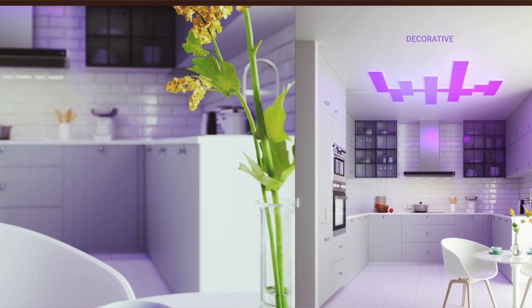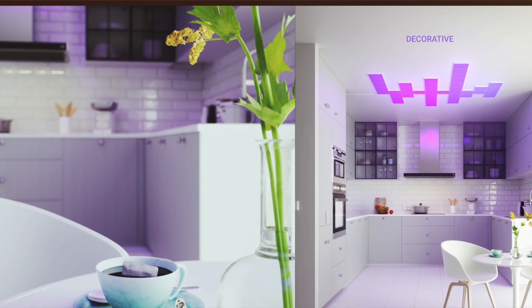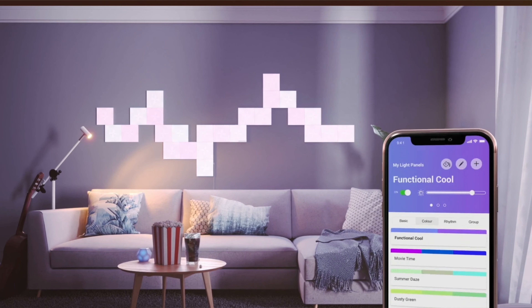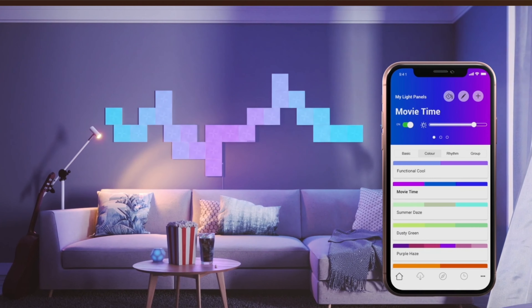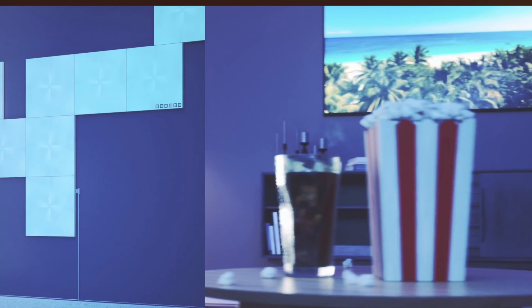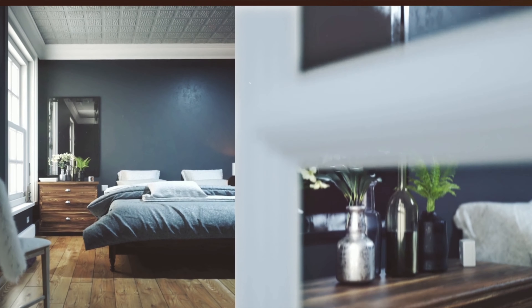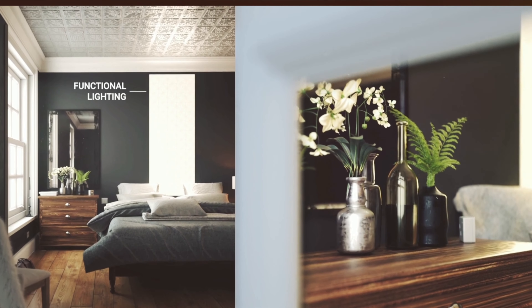This product from Nanoleaf is $249 with the starter kit. It comes with nine canvas tiles, 3M double-sided tape, linkers, and the power supply — everything you need to get started. You can create different patterns and shapes and convert them into light. It is touch responsive, so every touch on a tile will make a change to the canvas.